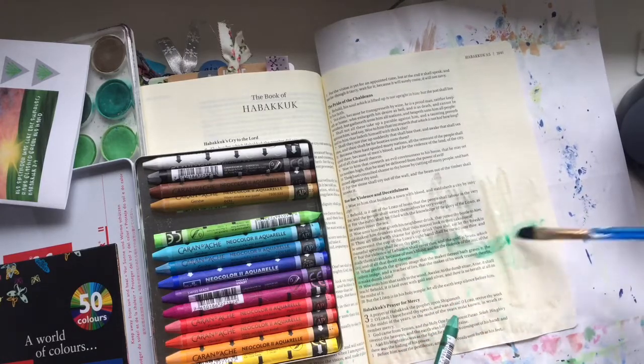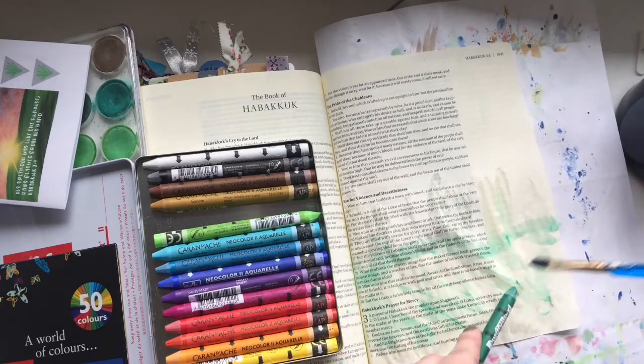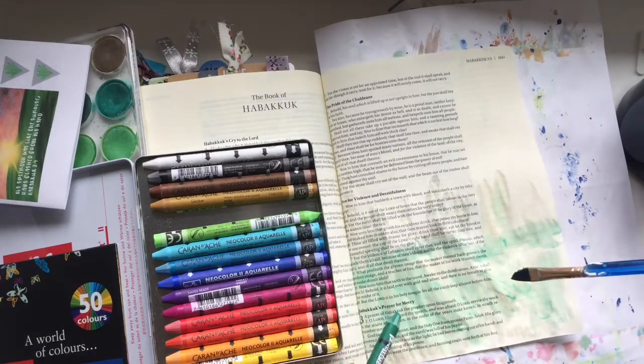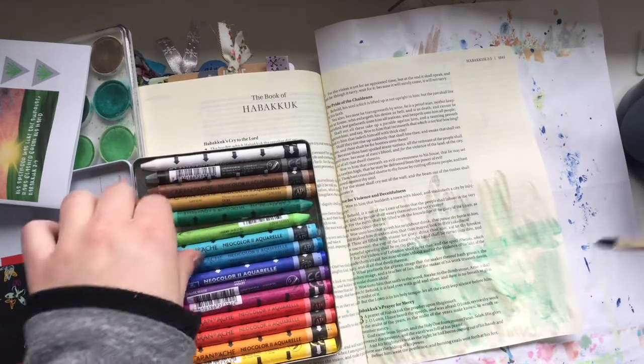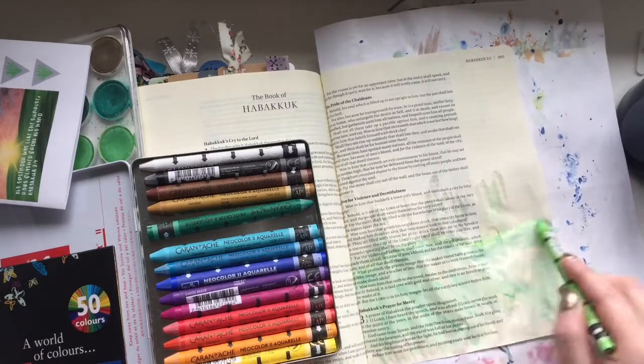The kit includes a devotion book and lots of other fun goodies, but I am going to try and recreate this sunrise image that I made on my iPad, which is included in the kit. I'm going to try and recreate it using watercolors.